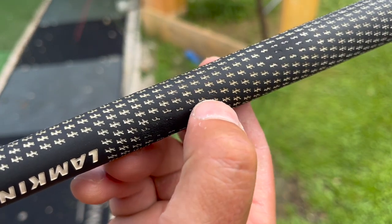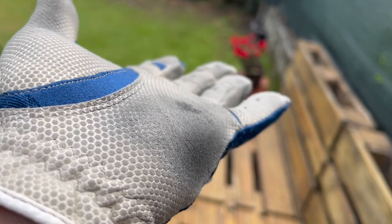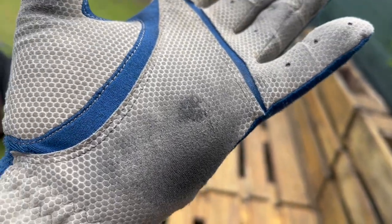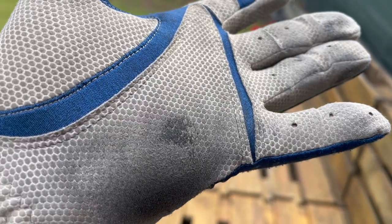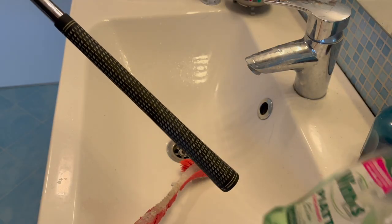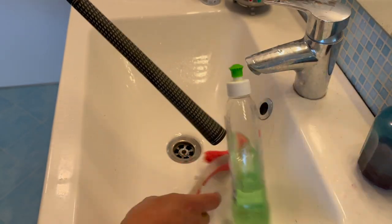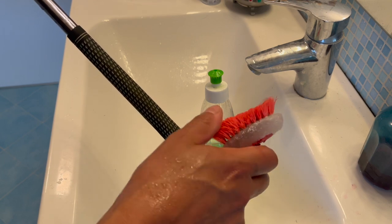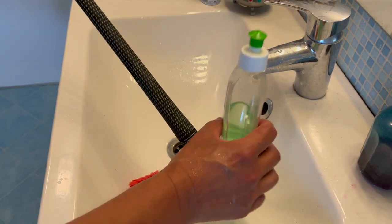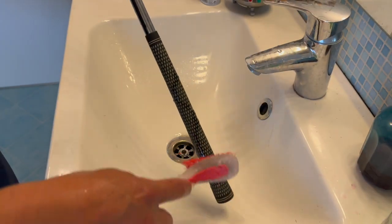If you don't wash your grips, this is what could happen to your glove — you'll start getting this spot right here. It'll turn black and then start wearing off; the grease will accumulate on the glove and tear it down. All you need is this washer soap. You can get an old toothbrush or one of these brushes — not too hard though, something between soft and hard. Just put some soap on it and start scrubbing.